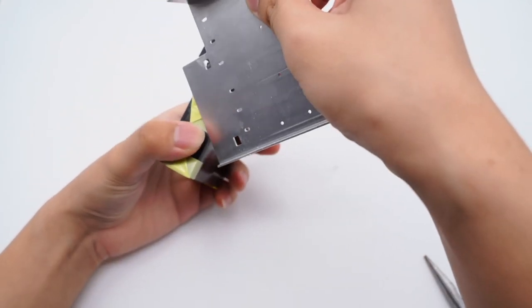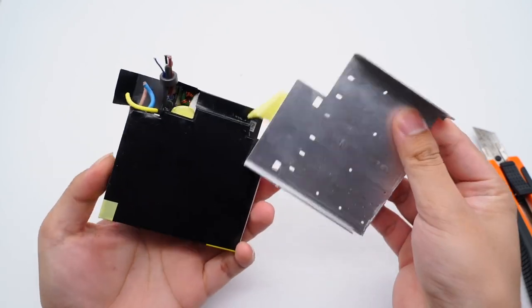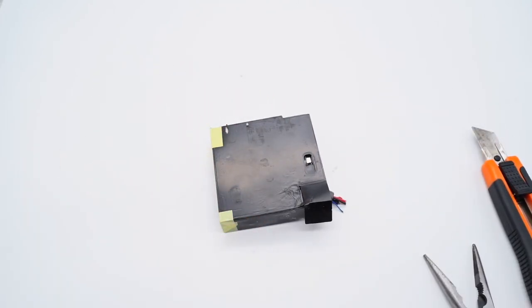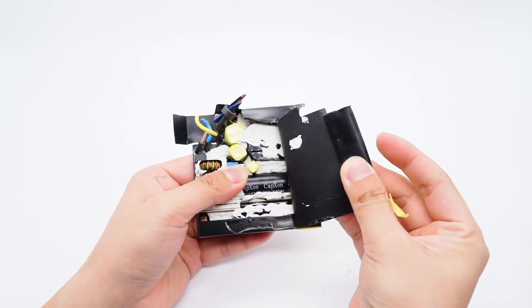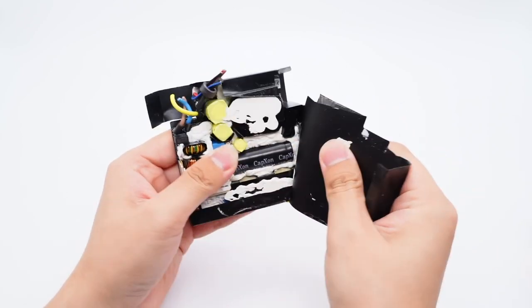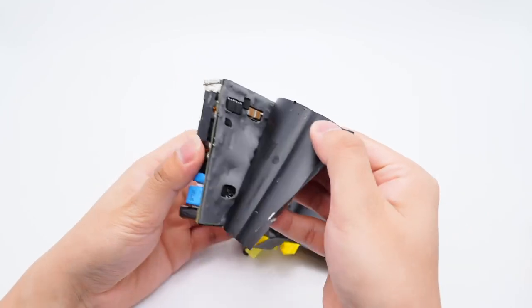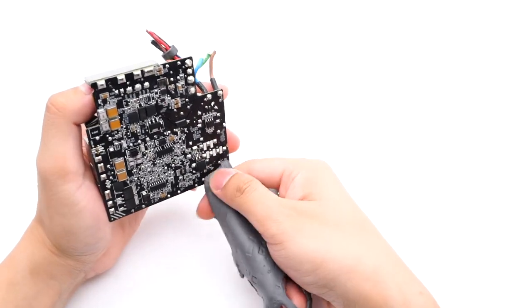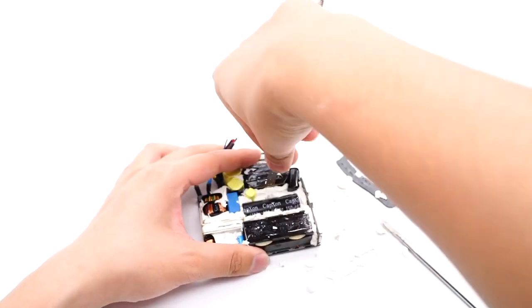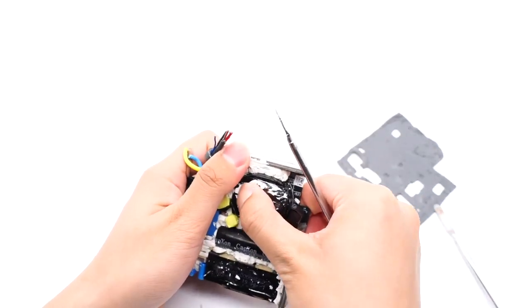Removing the aluminum heat sinks and graphite layer, the front is very densely arranged with capacitors, inductors, transformers, and other components. Thermal adhesives have filled the gaps between those components, which can fix them and dissipate heat. The SMD components are on the back, where a thermal pad is used to enhance heat dissipation. Removing the thermal adhesives, we found multiple small PCBs on the front side, which can improve space utilization.